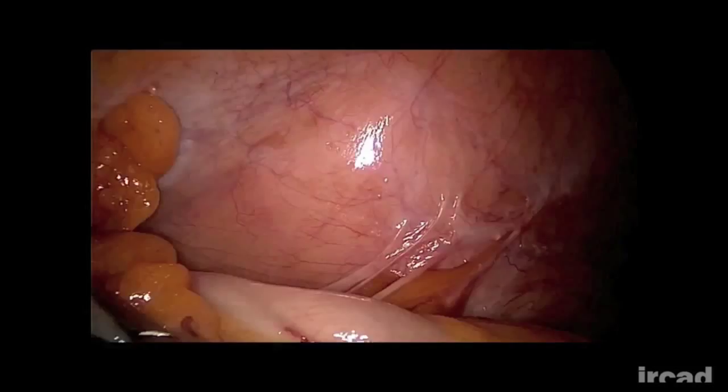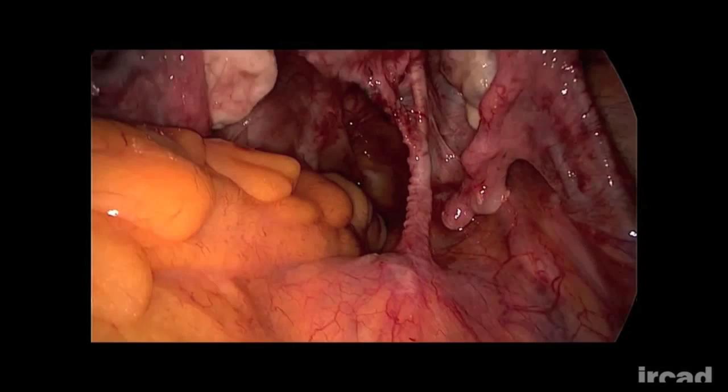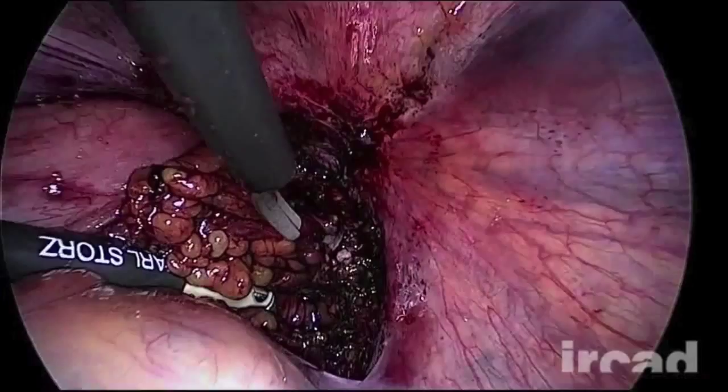This simple maneuver facilitates the exposure of the promontory and of the right side of the pelvis, where the most important part of the dissection is carried out. In this case, the recto-sigmoid is fixed laterally. The assistant's hand is blocked, pulling up the bowel, and the surgeon's movements are limited during the dissection of the pararectal fossa.